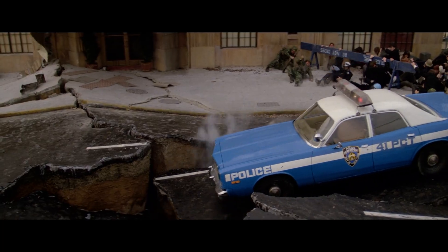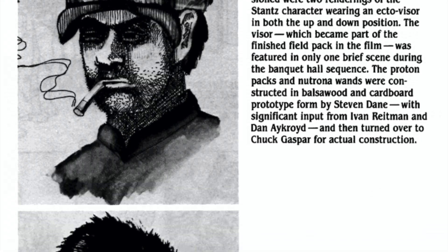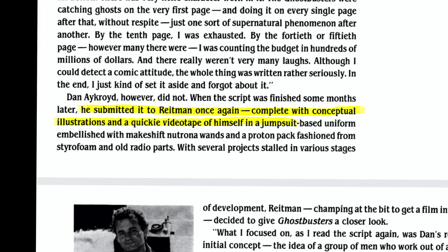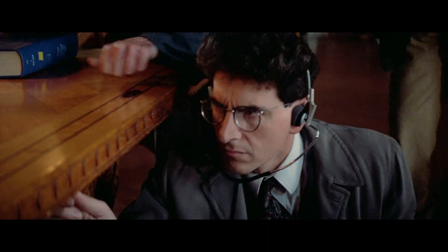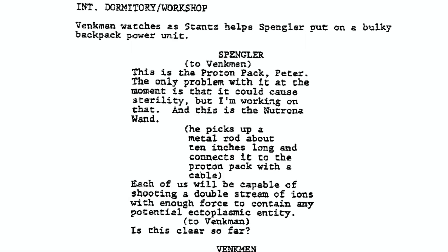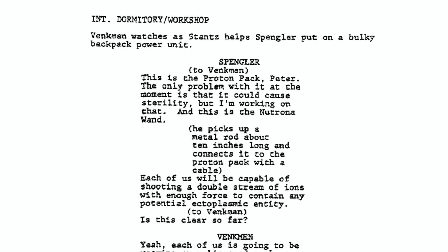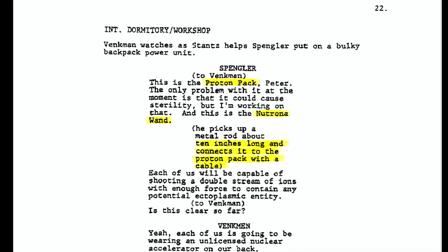With a potential budget in the hundreds of millions and an otherworldly concept, Ivan Reitman originally passed on the treatment. Undaunted, Dan finished the first draft and hired John Davikas to draw conceptual illustrations. By August 5th, 1983, there was a deleted scene involving the introduction of their quintessential tool. Despite never being named in the final film, Egon does name it the proton pack and neutrona wand — the wand is 10 inches long and connects to the pack with a cable.